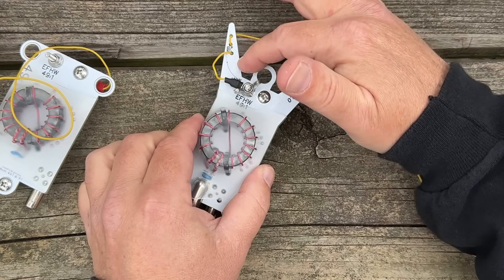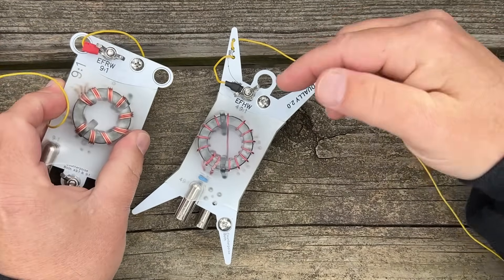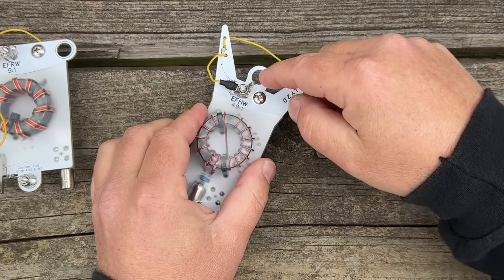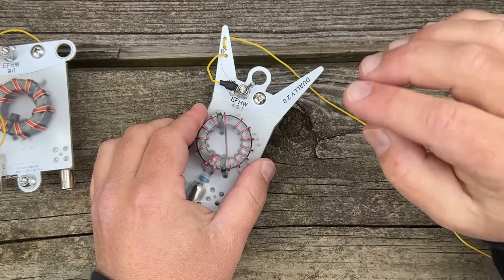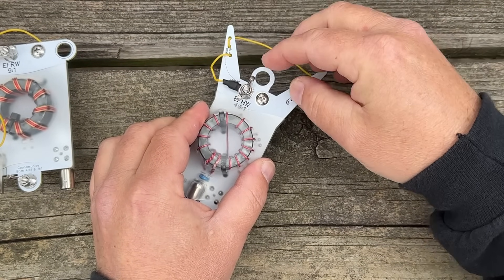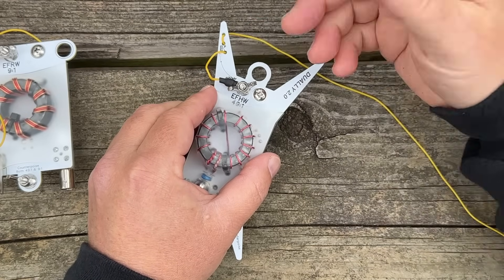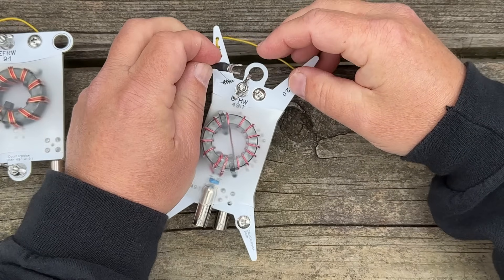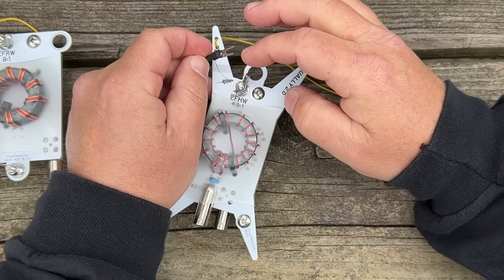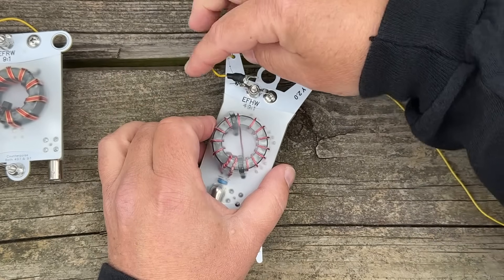The reason I did that: one, I want strain relief, but also on the previous model we used ring terminals. I didn't want to do that anymore. I wanted to use one wire for everything. I put fork connectors on here, and because this now has the strain relief, I can simply take the fork off without taking the wing nut off — because 100% guarantee, if you have to take the wing nut off to take a ring terminal off, you're going to lose it. Ask me how I know.